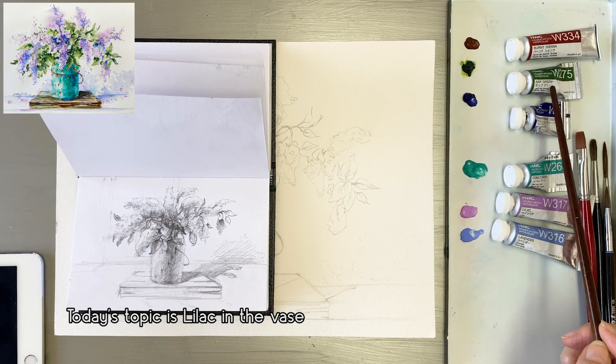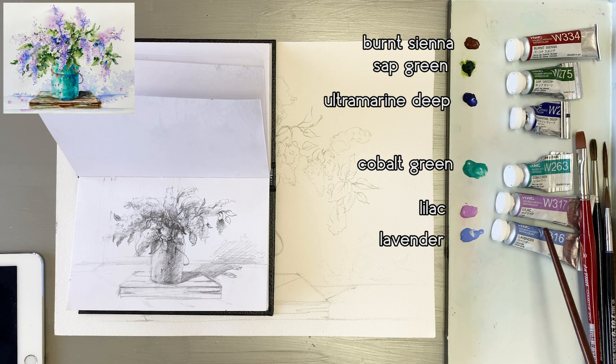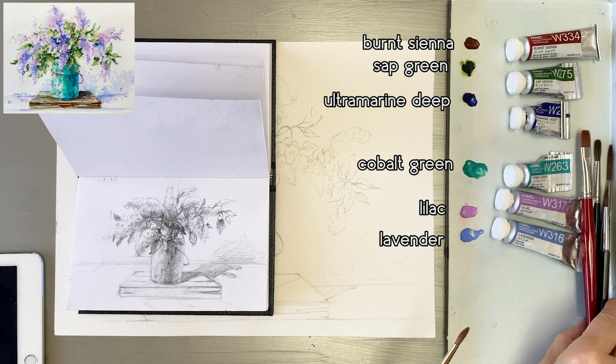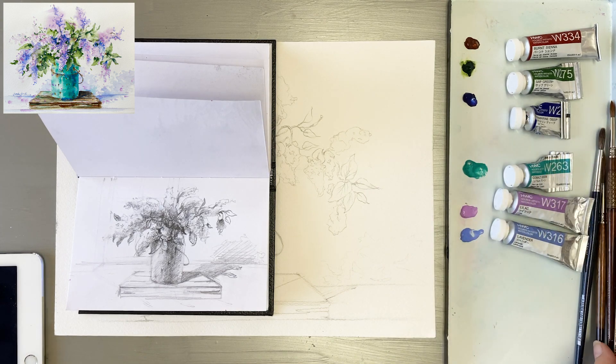Lilac in the base. Here are the materials: Sap Sienna, Sap Green, Ultramarine Deep, Cobalt Green, Lilac, Lavender. Brushes: Da Vinci and Escoda brushes.